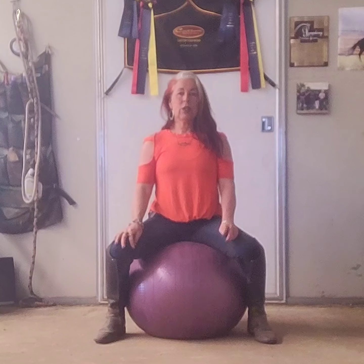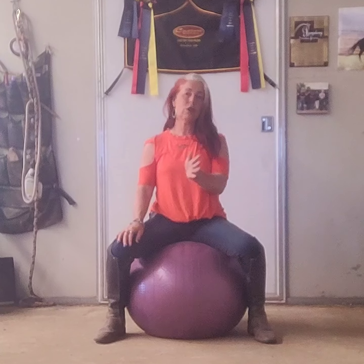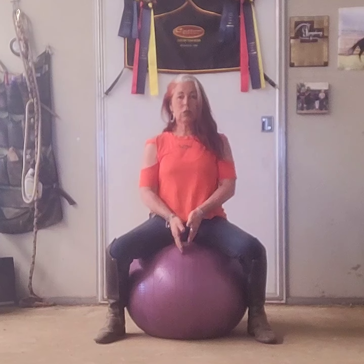Right now what we're going to talk about is sequential aids. When you go into the corner to start your haunches-in, you have to have the bend — you have to have flexion in the horse's neck. The way that you do that is by sitting on the inside seat bone. This line right here on the yoga ball represents the spine of the horse.